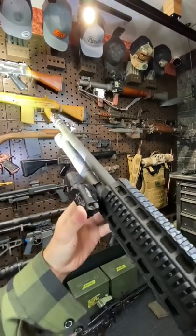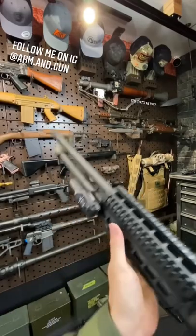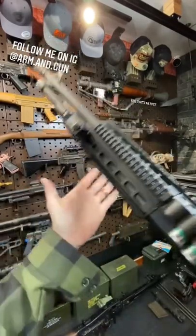Got a little Surefire X300U on here, B&T handguard, and a little breacher choke up front. The point of that is you can get it right into a door, boom, blow it open, and you've thus breached the room.